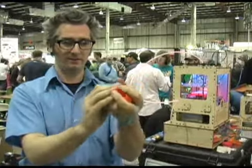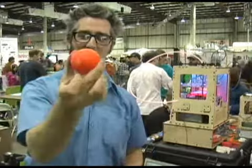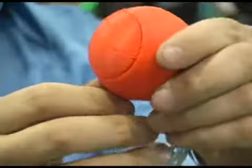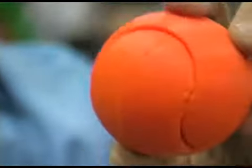You put it together and it looks like that. It kind of looks like a tennis ball. And you can see if you look very closely that there are little lines of each of the layers right there. And that's how it works.